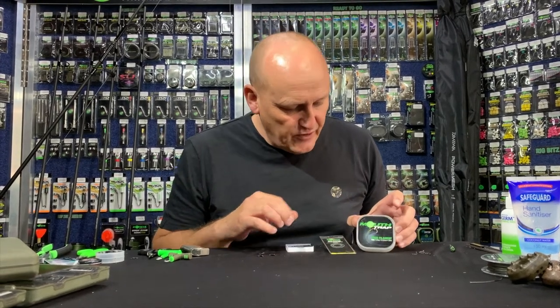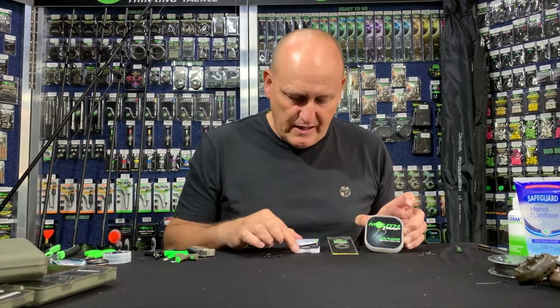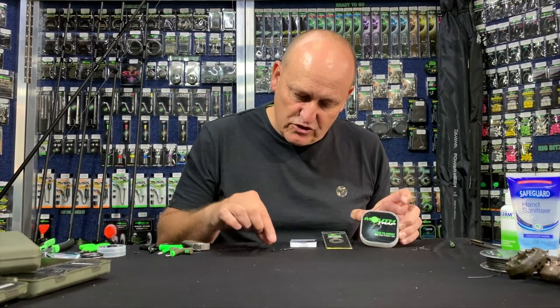So without further ado, I'm going to be using 15 pound Mouth Trap. I will be using a medium rig ring and I will be using a size 6 Kamakura Chod. And the other item that I need is my Chod swivels.